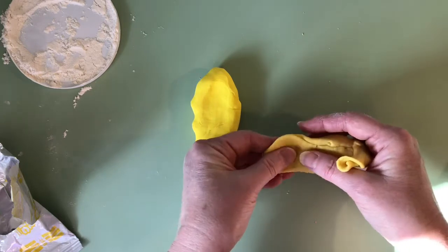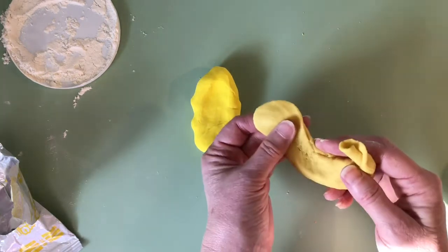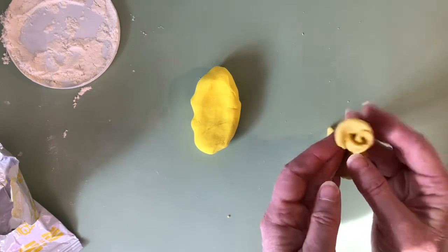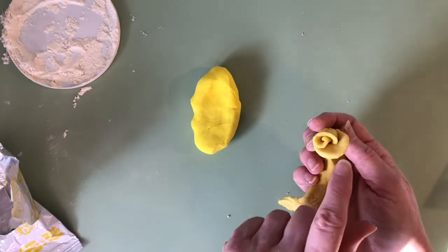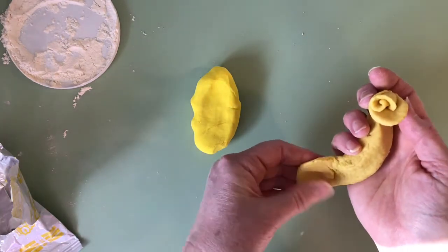I'm going to take the tail end, pinch it to make a petal, pull it off, and wrap it around this very slowly and gently — kind of like a taco wrapped around. I'm going to overlap it a little bit; I don't want it to be perfectly overlapped. So I'm just going to keep that process going, keep pinching.